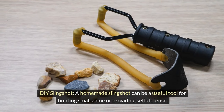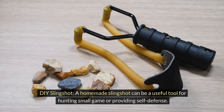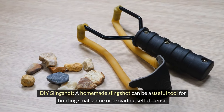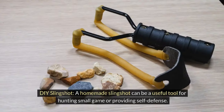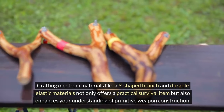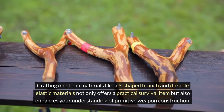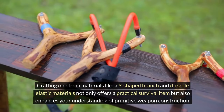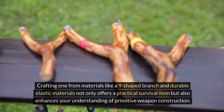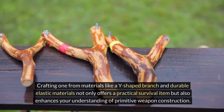A DIY slingshot. A homemade slingshot can be a useful tool for hunting small game or providing self-defense. Crafting one from materials like a Y-shaped branch and durable elastic materials not only offers a practical survival item, it also enhances your understanding of primitive weapon construction.